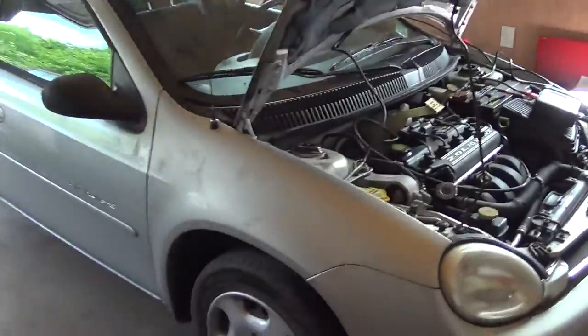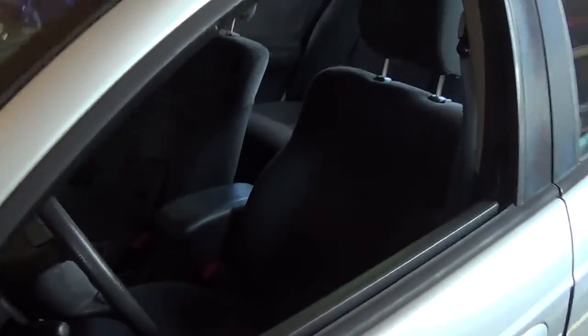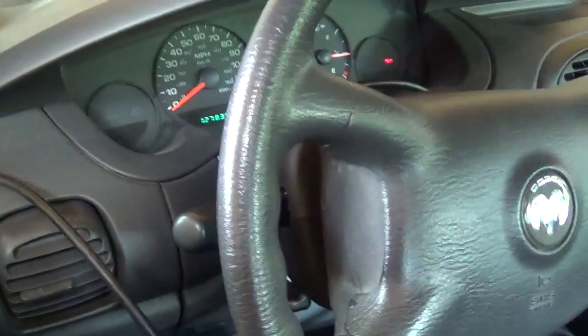Hey guys, welcome to another diagnostic video at Fine Hollow Auto Diagnostics. Behind me is a 2000 Dodge Neon. It's got the 2.0 liter, 16-valve, 4-banger, and we're at 127,838 miles on the odometer.